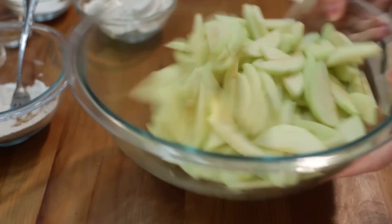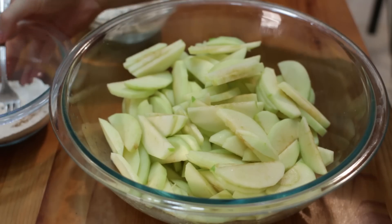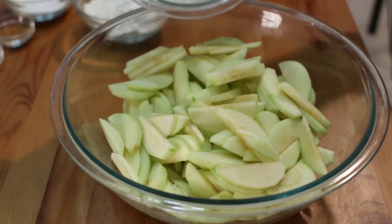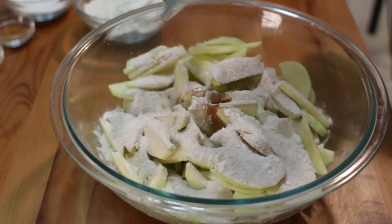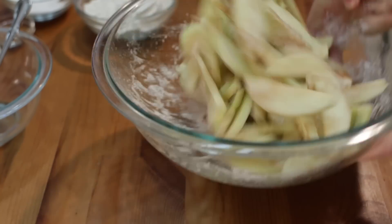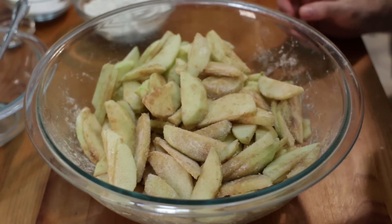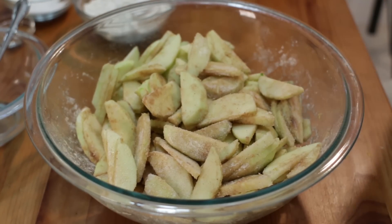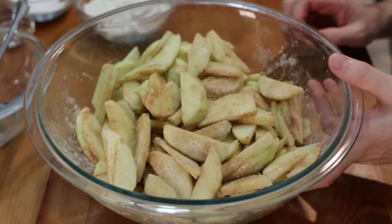Give it a good toss, and then let's pour that flour and sugar mixture on top. Let's give it a good mix — just toss so the apples get coated. You could use a wooden spoon or something, totally up to you. Also, down in the description box below, you'll find the list of ingredients and all their amounts. Set this aside.